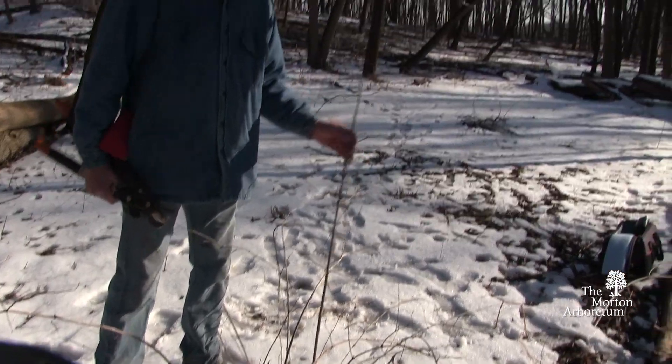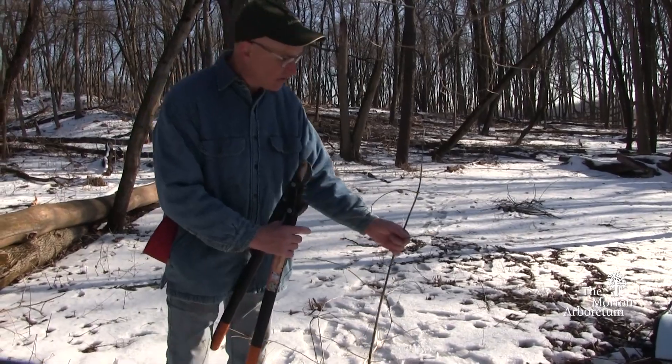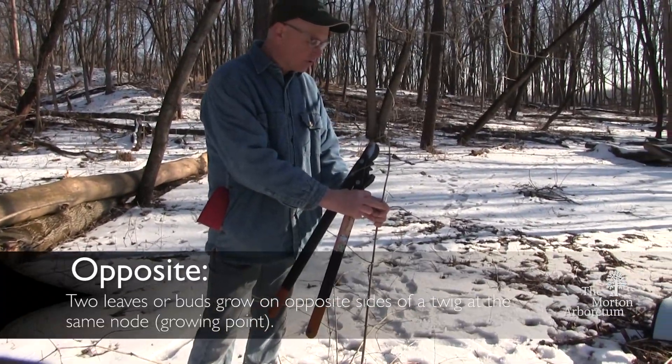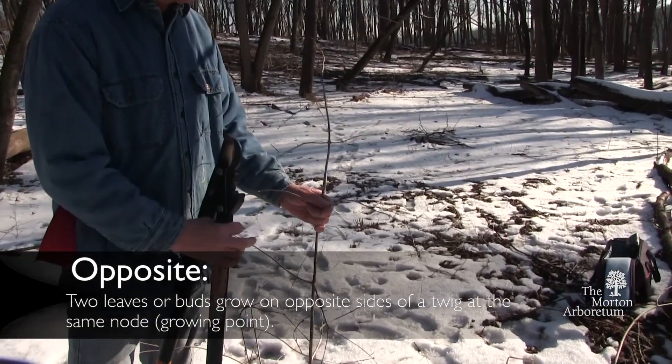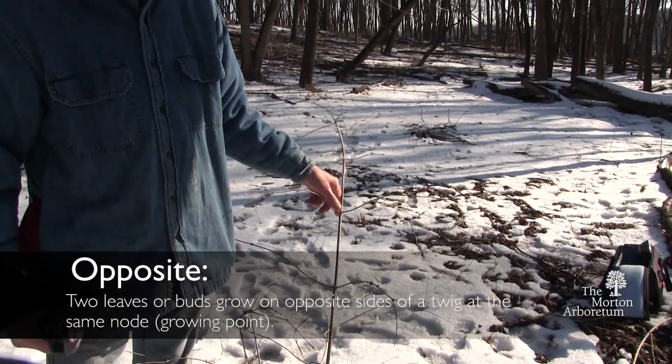Some of the botany of this: it's opposite. You can see the buds coming in — it's opposite, not alternate, both in the twigs and in the buds.